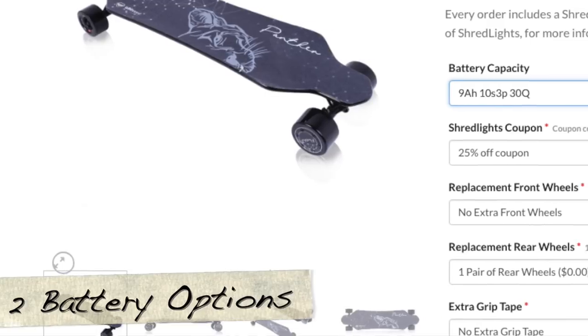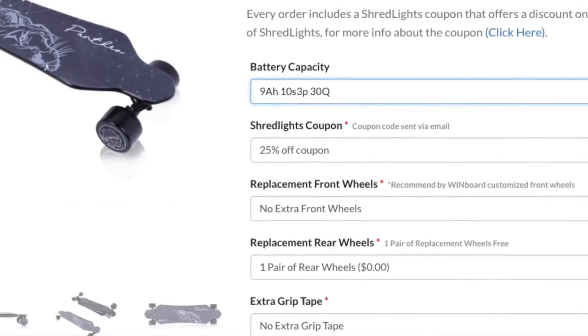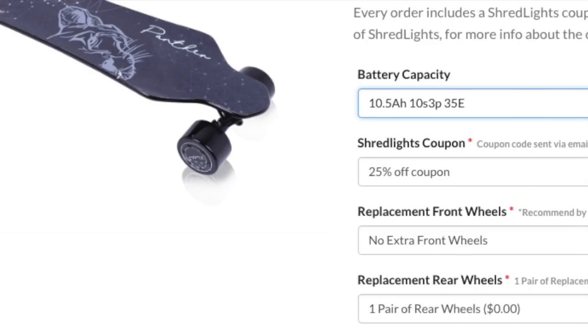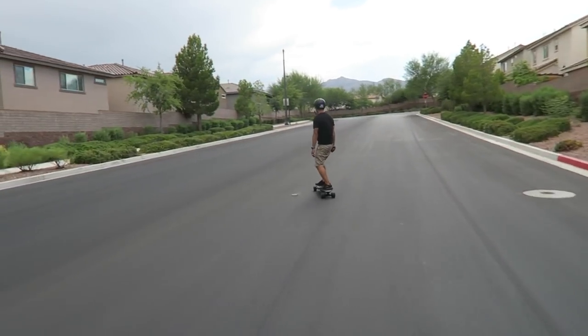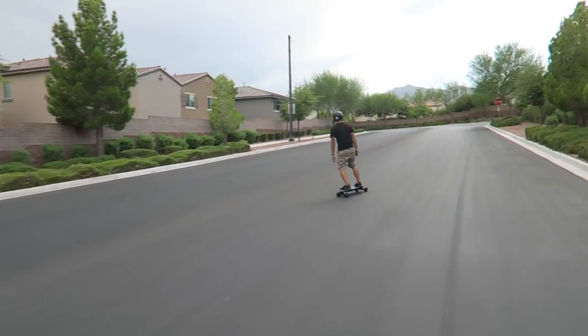Windboard has two great options for batteries. The standard option is the 10S3P 36-volt 9 amp-hour lithium-ion pack, and the second option is the same but with a 10.5 amp-hour battery pack. Both are really good options with an advertised range of 20 miles. Because the battery pack is better than your standard budget board, I felt like when I was going up hills I went up with ease and some extra speed.